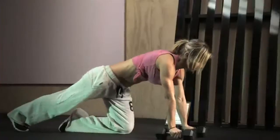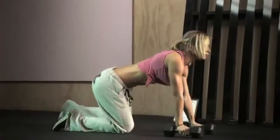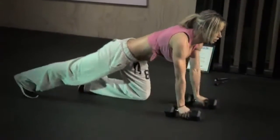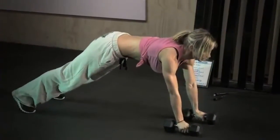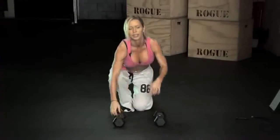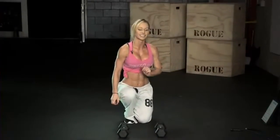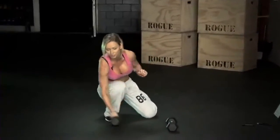When your hips drop down in the plank it's really hard on your lower back, and you don't want to injure your lower back. Keep your body in one straight line — great for your abs. If you feel you don't have enough strength and your hips might drop, push your hips a little bit up to protect your lower back. After this exercise, you'll move on to high knees again.